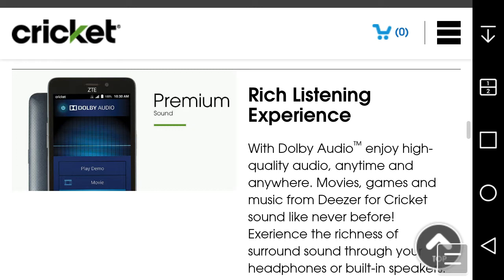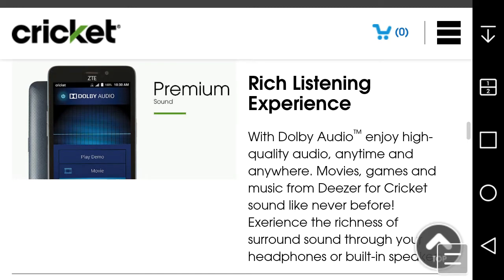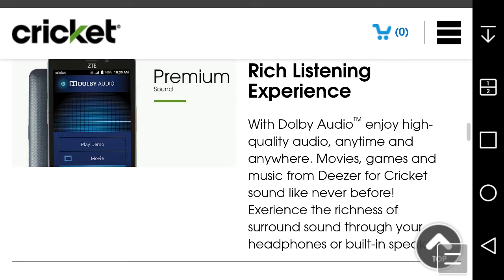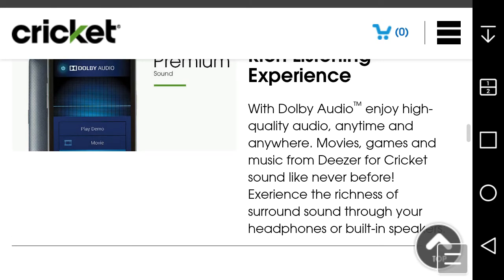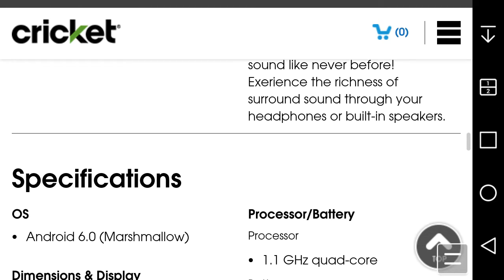ZTE loves to put their W audio in all their phones. With W audio, you enjoy high quality audio anytime, anywhere for movies, games, and music. The phone also includes Deezer music from Cricket — experience the richness of surround sound through your headphones or built-in speakers. I'm not sure if Deezer is included or requires an additional subscription.